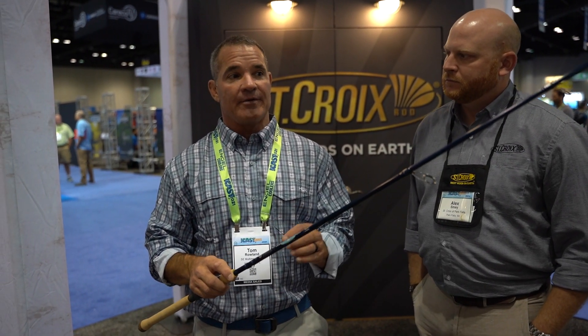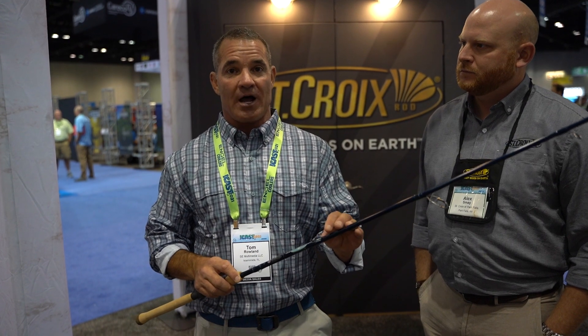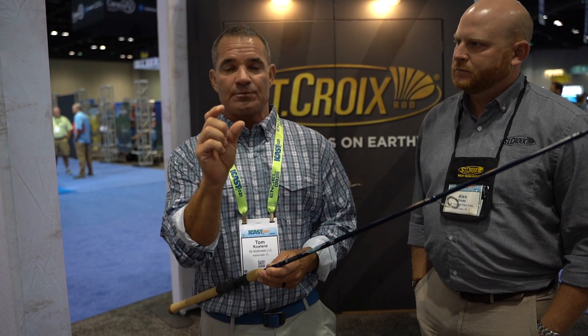I'll put lighter braid on the reel in the summertime and go to seven and a half foot rods so that I can throw these smaller crabs and smaller shrimp to the permit, bonefish, redfish — everything that we're fishing for. The conditions are calmer, which may seem like you could cast further, but you can also get closer to the fish under windy conditions because it kind of disguises you.